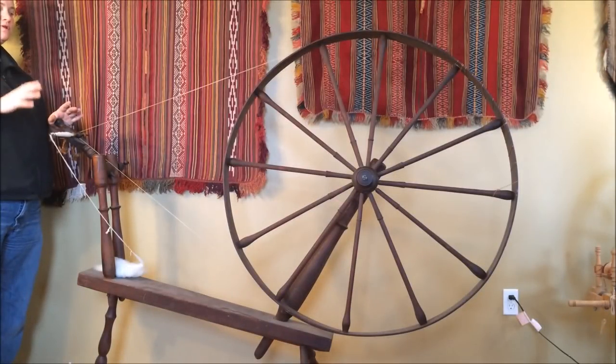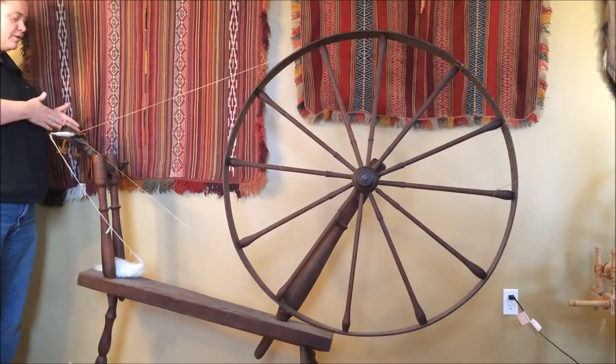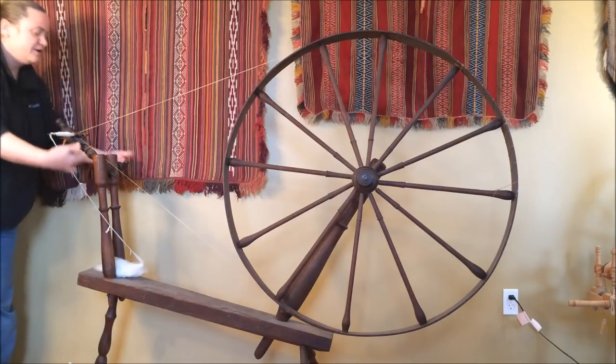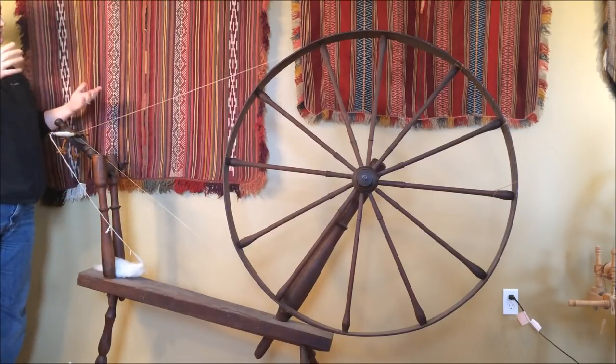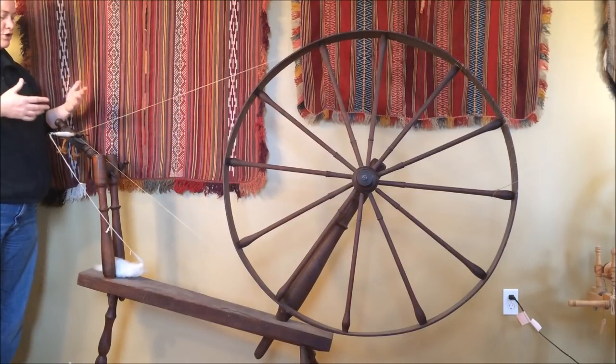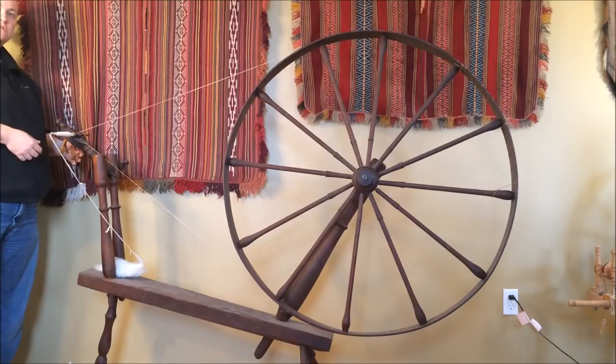A lot of the wheels listed on Craigslist and other places are walking wheels like this one, but many of them are missing the actual business end — this metal spike, the spindle — and in some cases they're missing the bat's head or other assembly it goes into. If you don't have the spindle it may be a deal breaker. You need to know if you can get a drive band around the drive wheel and over to the spindle assembly.